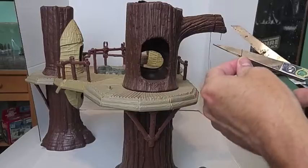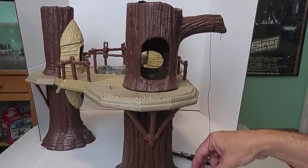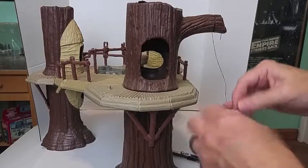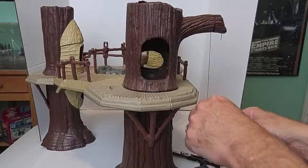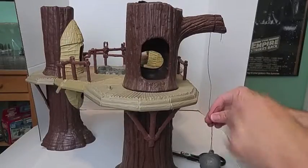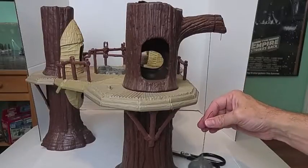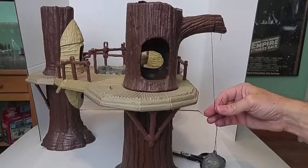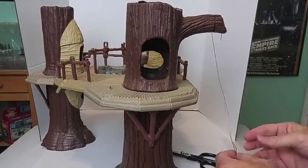It's hanging. About right there is good. I think that's a good length right there. Maybe a little higher. About right there.